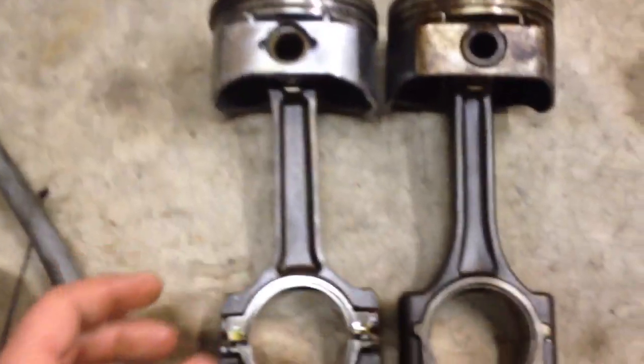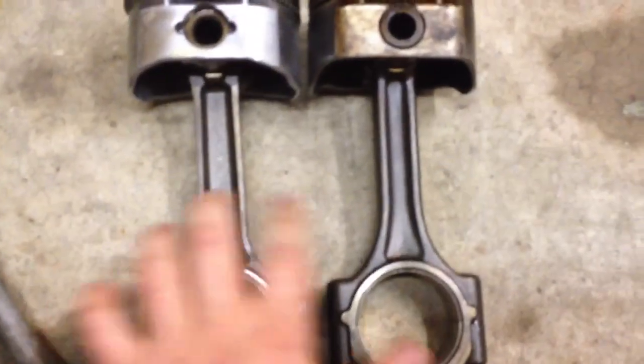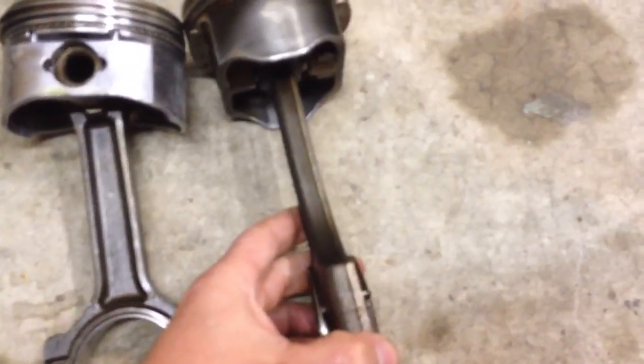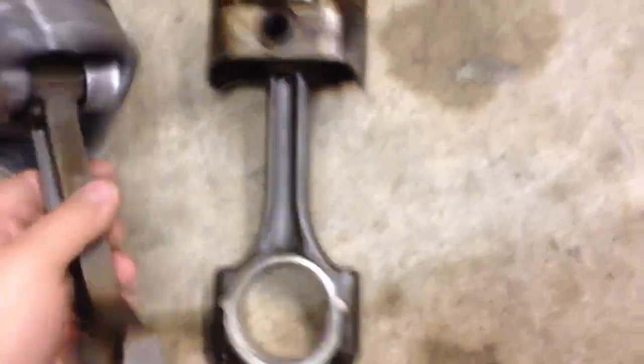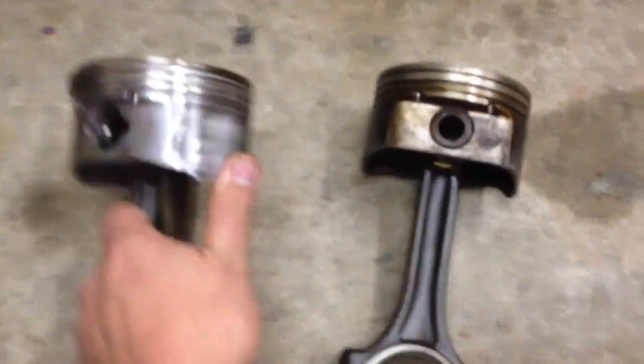I got a bunch here now. There's a difference in the thickness of the rod on both sides. My Gen 3s are all a little bendy. These are the Gen 4s with a floating piston. These are pressed. There really is no free movement there. Those are nice and wobbly.